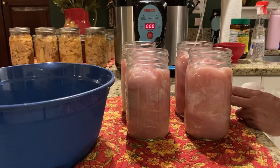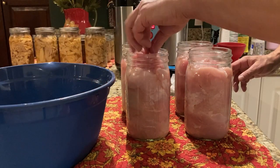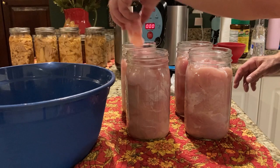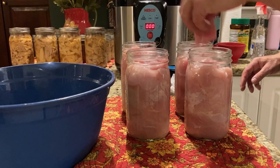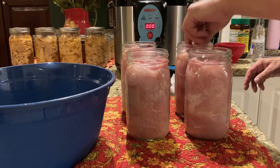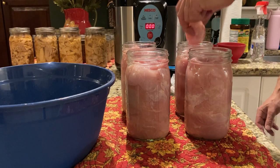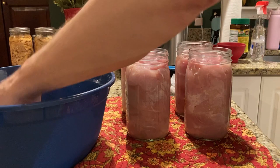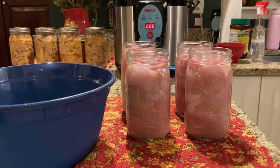You want to leave about one inch of head space on these. We're a little shy of that on a couple, so I'm going to add a little more turkey here and there to fill them up properly.